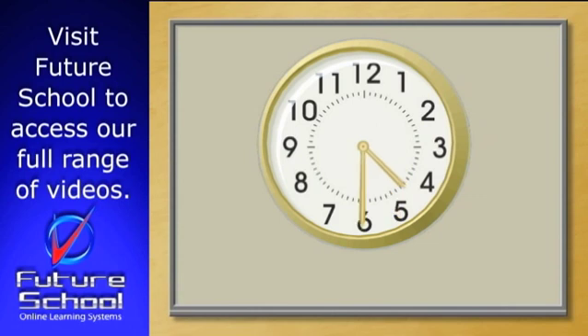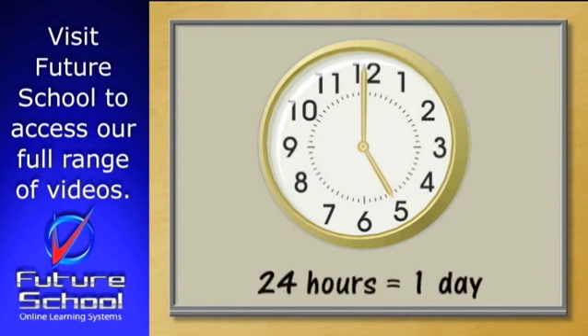Now let's look at the hour hand. It takes 60 minutes or one hour to travel between numbers. There are 12 hours on the clock. On a clock like this, the hour hand travels to each number twice in one day. That's why we have 7 o'clock in the morning and 7 o'clock in the evening. That means there are 24 hours in one day.